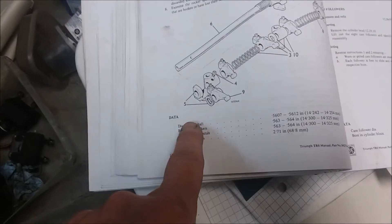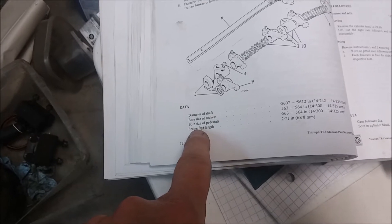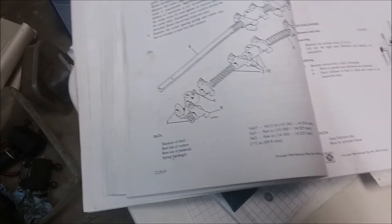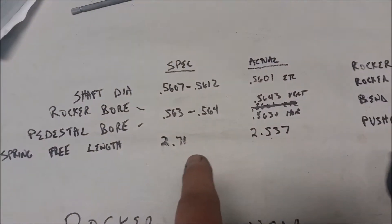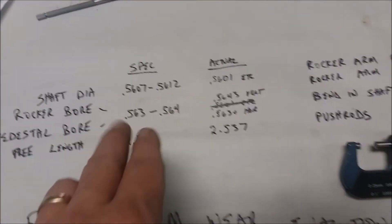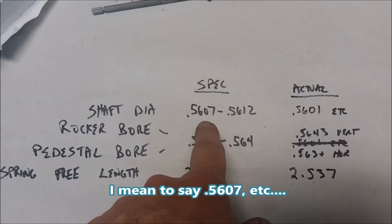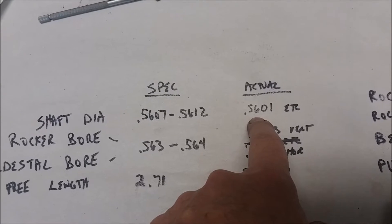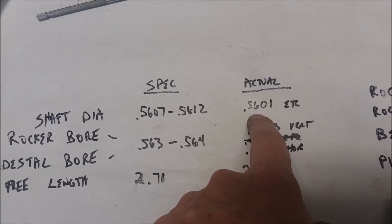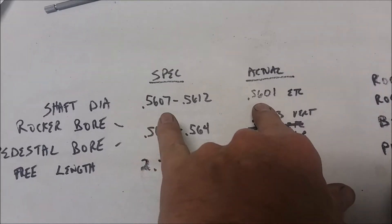First, looking in the manual, the specifications are here for the diameter of the shaft, the bore size of the rockers and pedestals, and the spring free length. I measured the shaft diameter with a micrometer and the spec is 5.607 to 5.612. I was getting readings all over the place but a bunch of them at 5.601 on one axis - you have to measure both axes - so this is off by six to eleven thousandths.